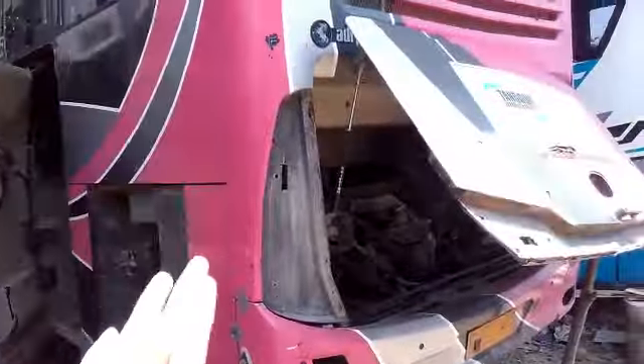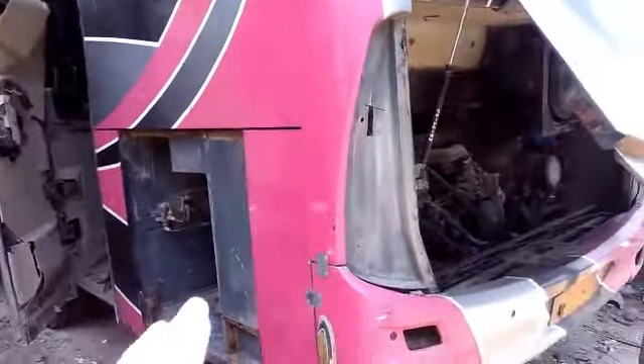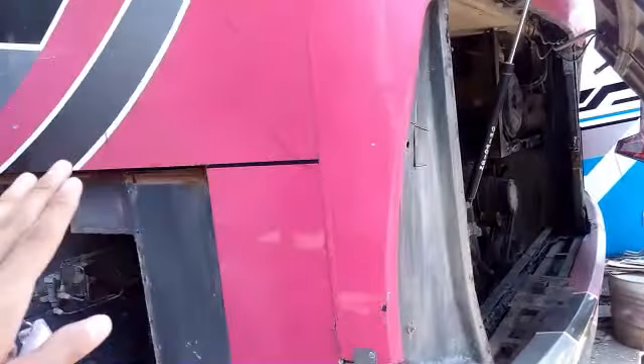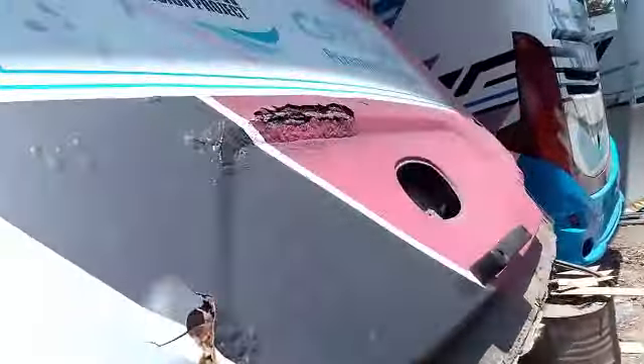Untuk bis BBI yang pink, ini kan unitnya udah memasuki tahap rombak ya. Jadi mulai dibongkar-bongkar. Untuk bagian lampu belakang atau fog lamp itu udah dilepas semua ya, atau stock lamp. Ini kan udah bengkok juga nih kap mesinnya. Jadi nanti akan jadi kenangan, bakal dipotong.